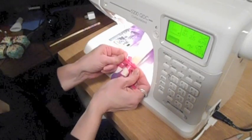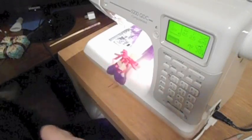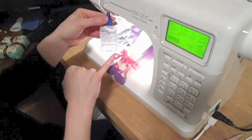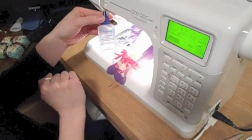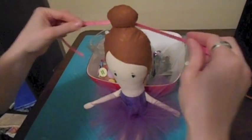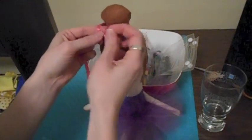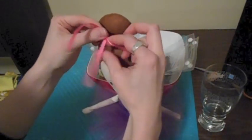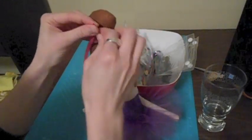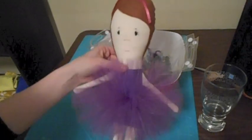Trim the ends of the ribbon to the desired length — I usually cut them off at about an inch or an inch and a half. You can use a product like Fray Check on the ends of the ribbon to prevent fraying, and I do that on the ribbon on the tutu as well as the ribbon I'll tie on the top knot. The final step is to tie a ribbon around her top knot — take about a 15 to 20 inch length of ribbon, bring it around to the front, tie it in a knot, and then tie a bow. And there you have our ballerina.